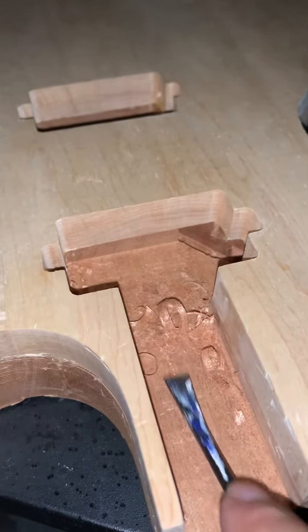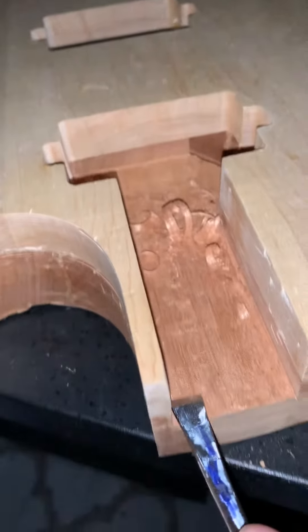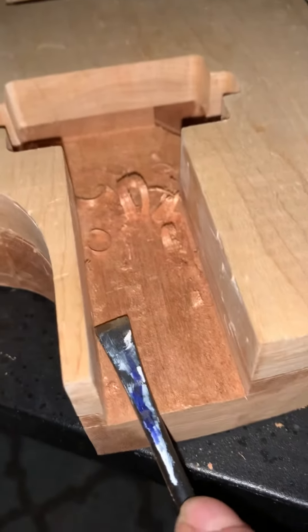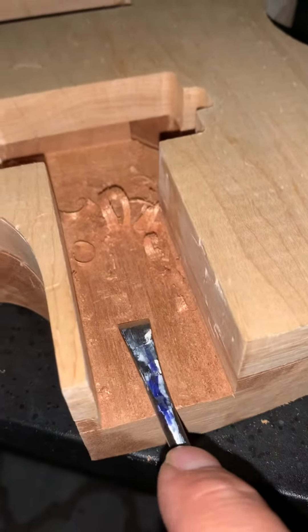I just wanted to shoot a quick video. The neck — I'm going to sit the neck in here. It's raised up about an eighth of an inch or so, maybe a little more.